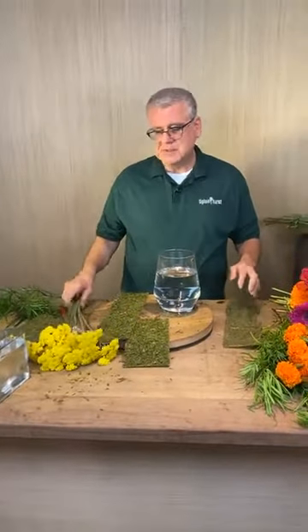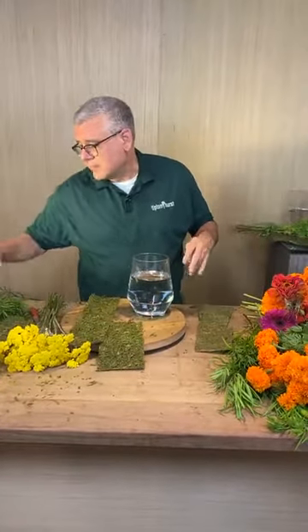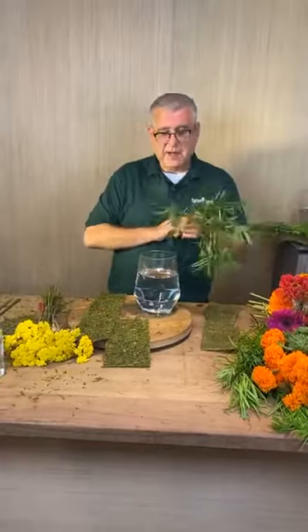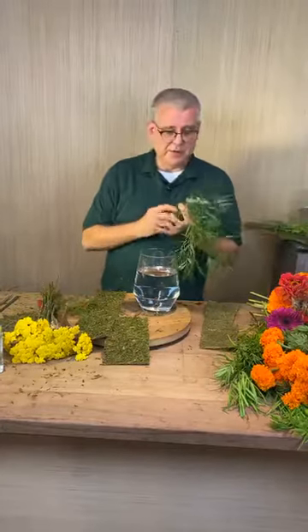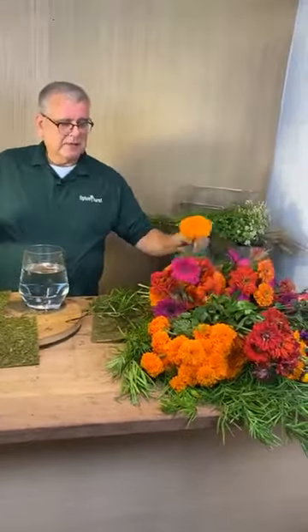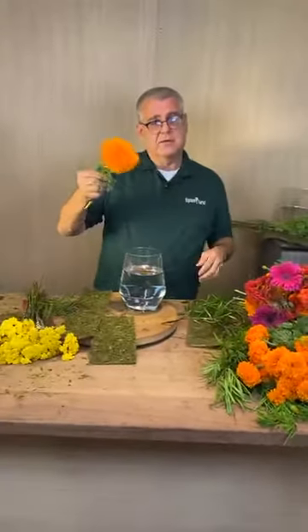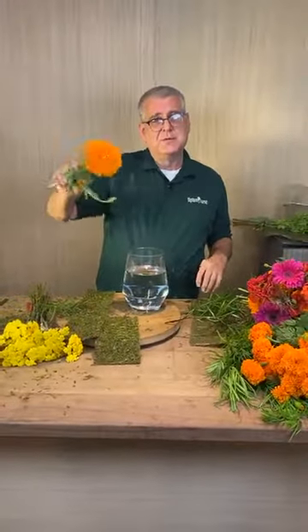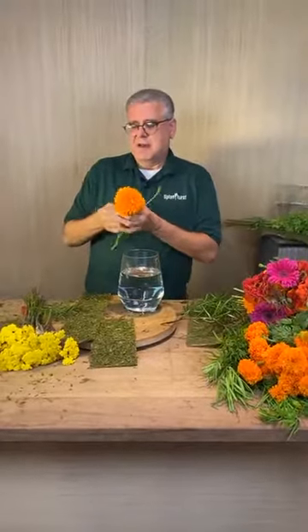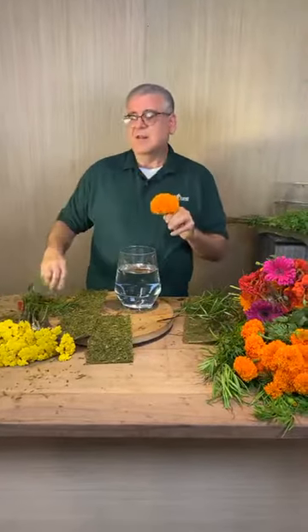I love marigolds. The reason why I love marigolds is it reminds me of my childhood more than anything else, because my grandmother and my mother always grew marigolds out in our gardens. With marigolds, you either really love the smell or you really don't. I appreciate the smell of marigolds, but I don't really love the smell.